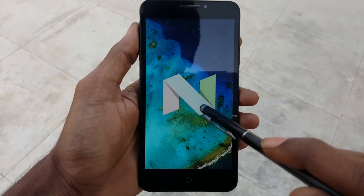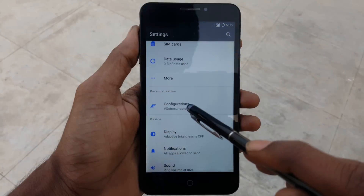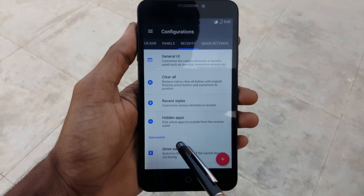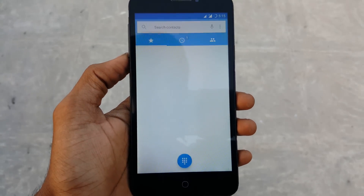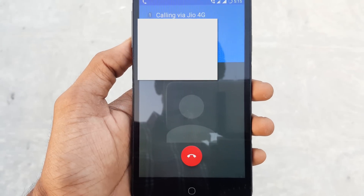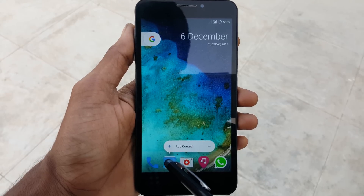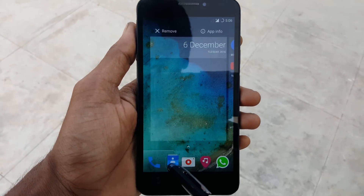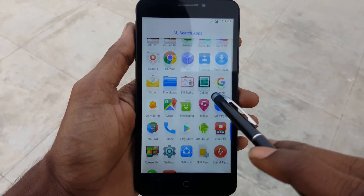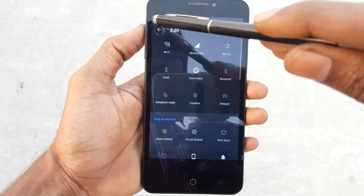This ROM runs very smoothly on your device and you can also find some amazing customizing features in the settings. If you are using a Jio SIM, you can call other people without using a Jio 4G app because this ROM comes with VoLTE built in. So with VoLTE you can call any number without using any apps. This ROM has amazing customizing features built in, and there are also tons of features available. You can use this ROM as a daily driver because it does not have any bugs so far.